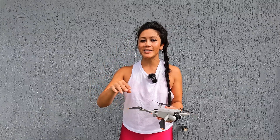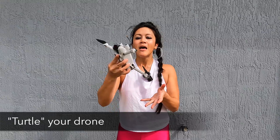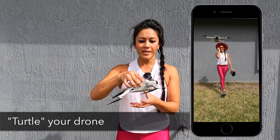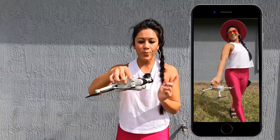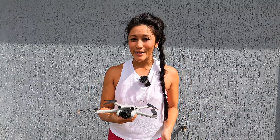There are two ways to do this. The first way is by turtling your drone — in other words, flipping it completely upside down. When you do this it will shut off the propellers immediately. Let's give you a quick demonstration of what this looks like.